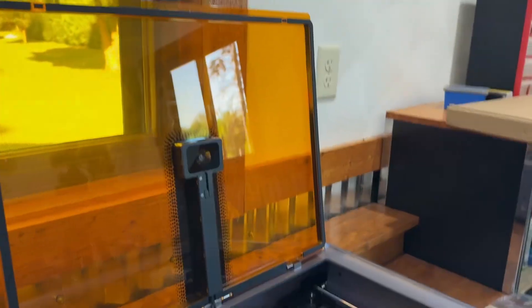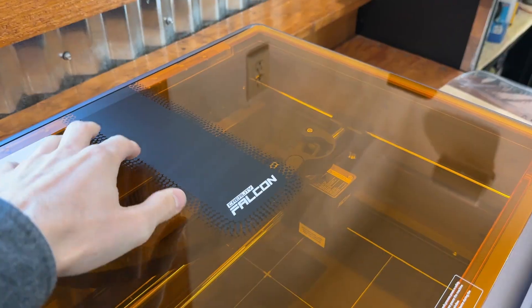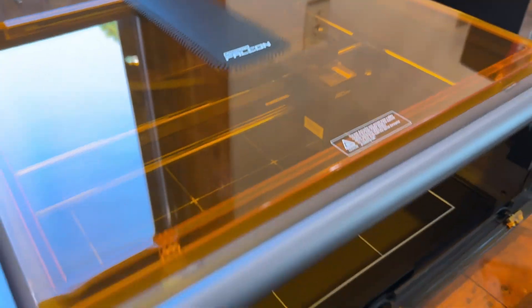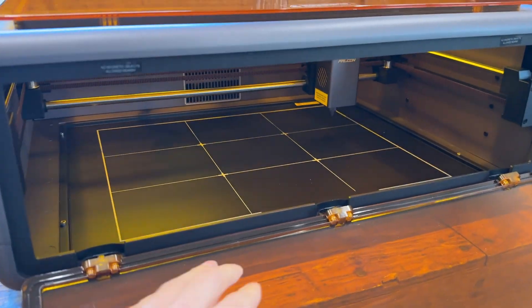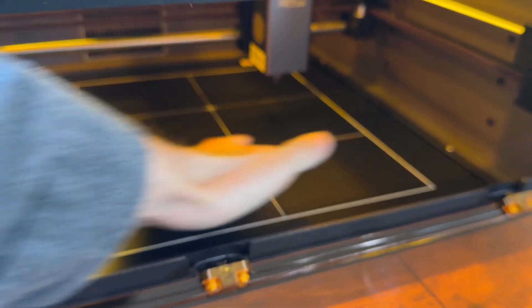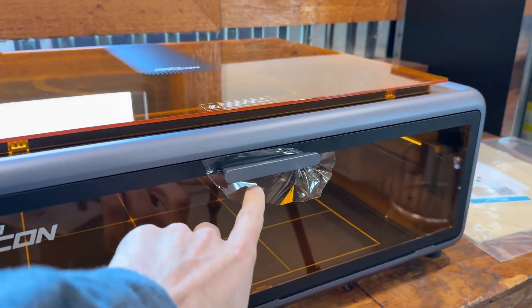With everything out, nothing is plugged in or turned on yet. The lid goes down and you have that nice camera — I'm curious if it will record a time lapse, and if it does we'll add that to the video. We also have the actual cutting platform area and a front lid; we still need to take this handle off.